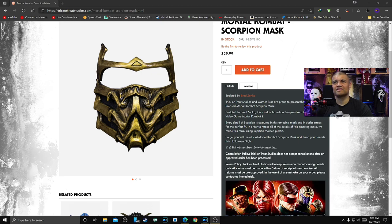Every detail of Scorpion is sculpted in this amazing mask and it includes straps for the perfect fit. In order to retain all the details in this amazing mask, they made it using injection-molded plastic. So get yourself the official Mortal Kombat Scorpion mask and finish your friends this Halloween night!